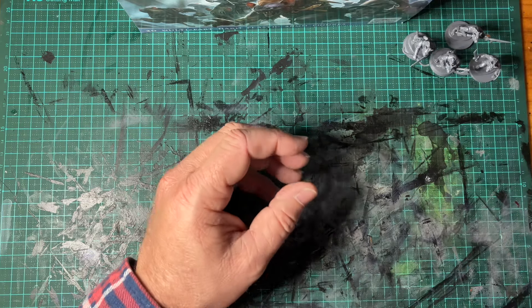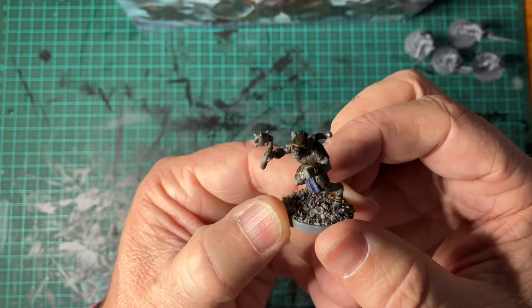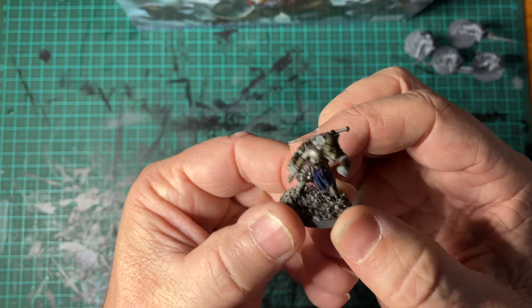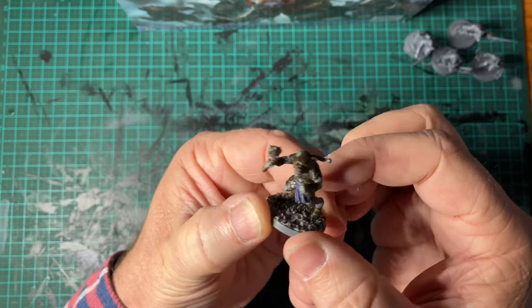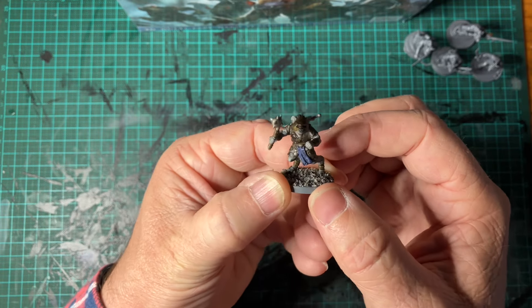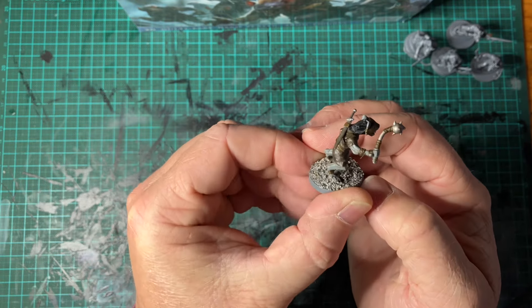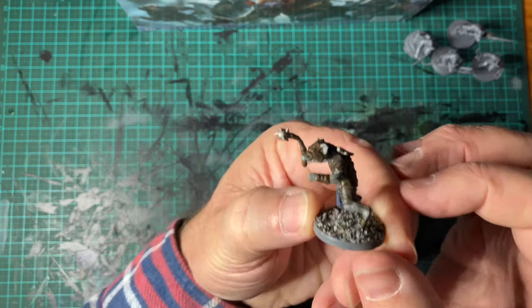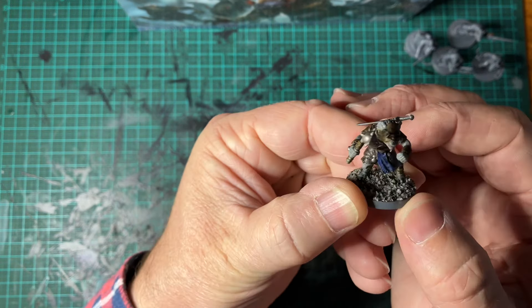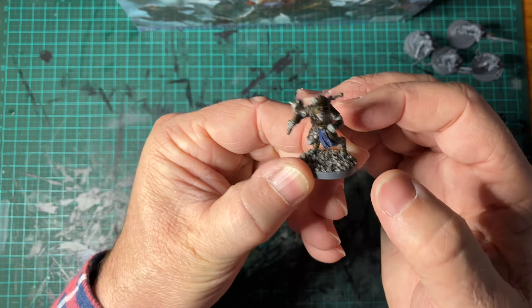This is a guy I painted. I used Games Workshop contrast paints — probably about half a dozen colours. They're a little bit fiddly to paint, but I reckon they come up and they'll look the goods.